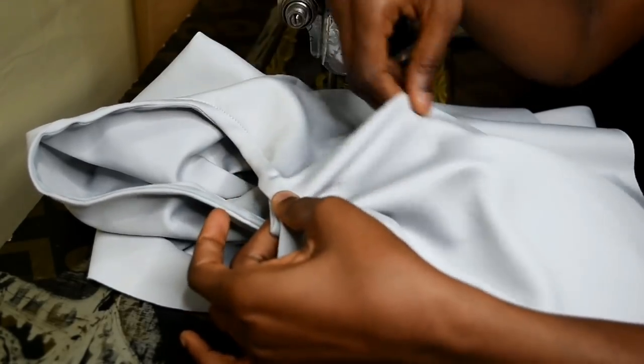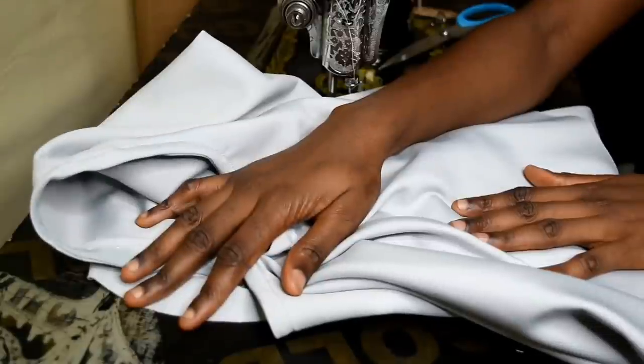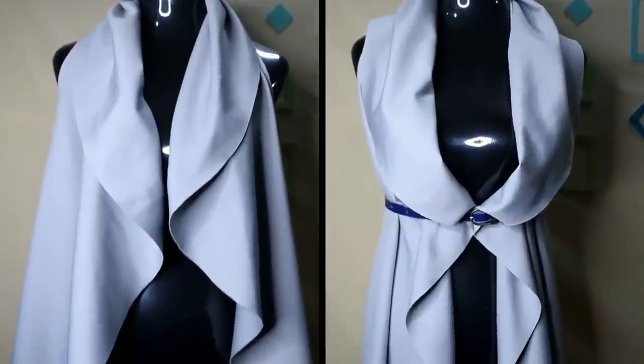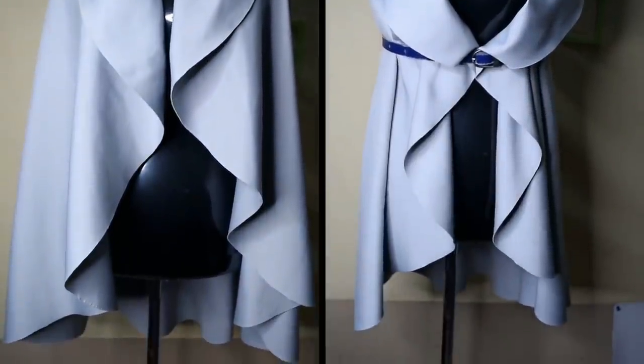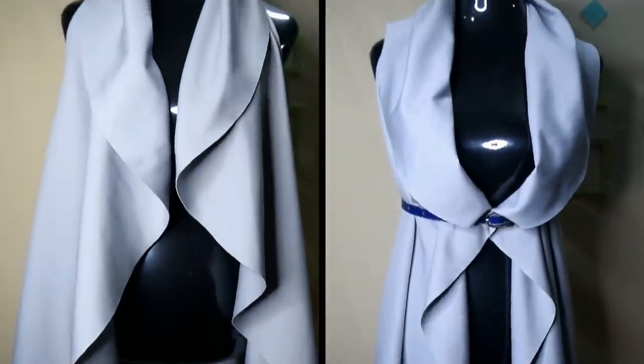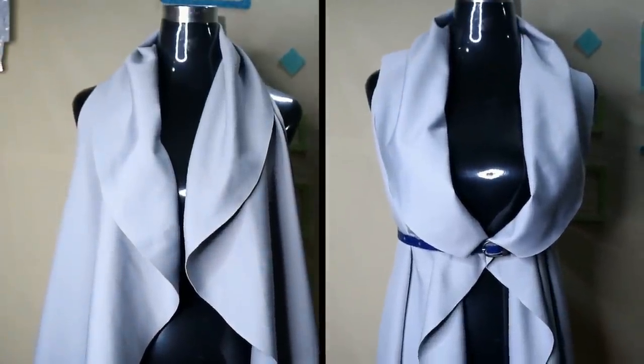If your armhole is too big, do this adjustment so it fits you. Here is a video on how it looks without a belt and with a belt — it is super super easy! Thank you for watching and don't forget to subscribe. Bye!